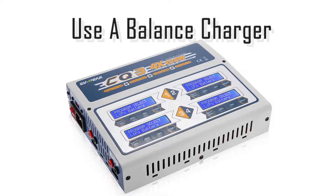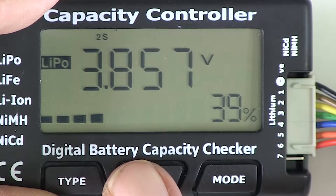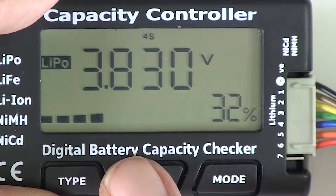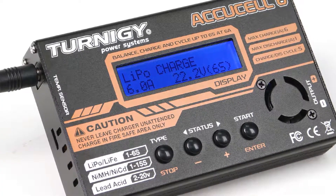It is also important to use balancing chargers designed for LiPos when charging multi-cell LiPo batteries. With multi-cell LiPos, there is sometimes a chance that one of the cells will have a different voltage than the others. Cells can go bad, and over-draining a battery can sometimes cause an imbalance. A balancing charger will detect this and charge the cells to the same voltage.